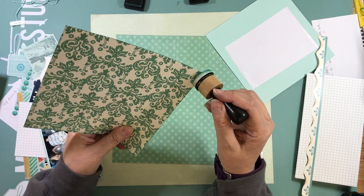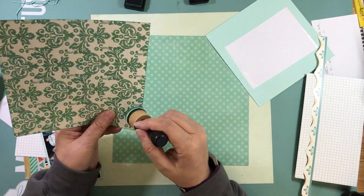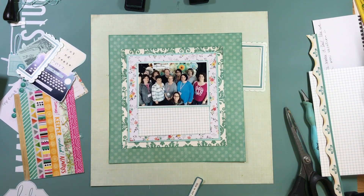I'm going to ink the edges of all the pattern papers using Evergreen Bow from Ranger — it's a distress ink — and then start gluing everything down.